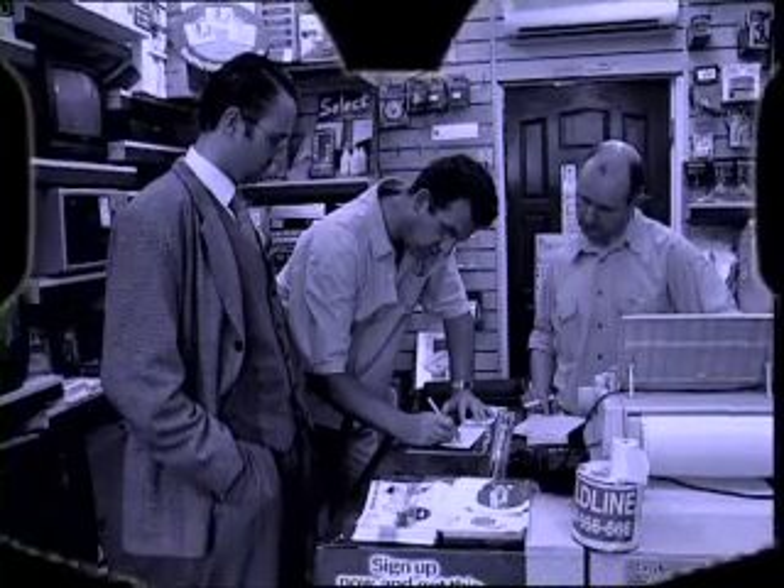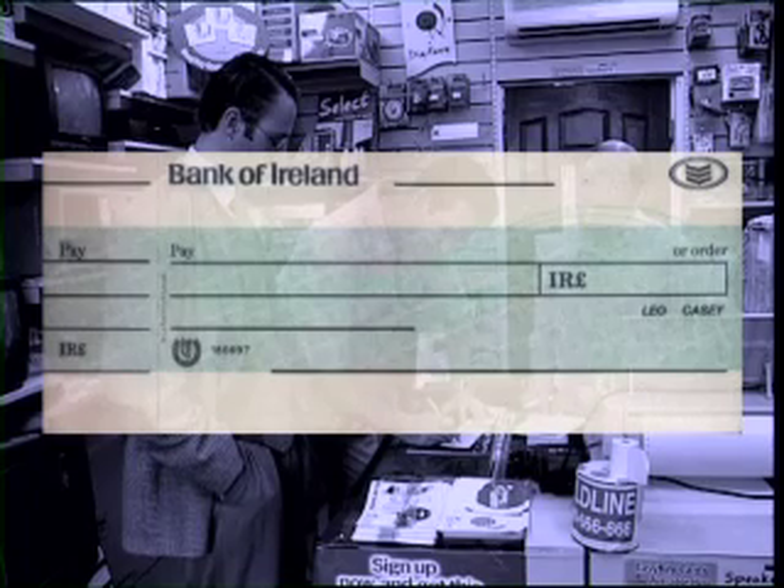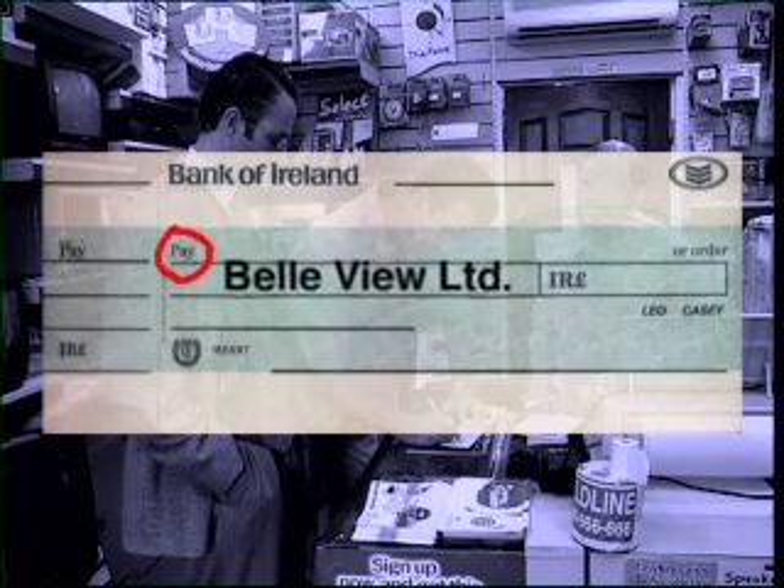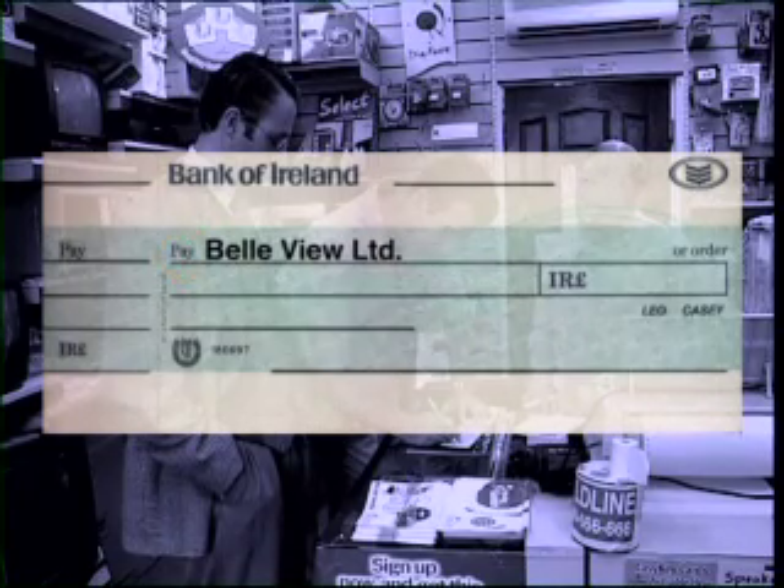The first thing Leo does when writing this cheque is to find out who he should make it out to. He writes the company name clearly just beside where it says pay. Most people have to ask this and also how to spell the name. It's important to get it right as you don't want the cheque paid to the wrong person.